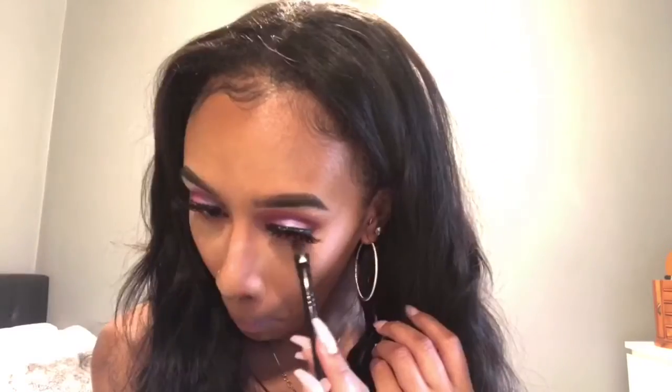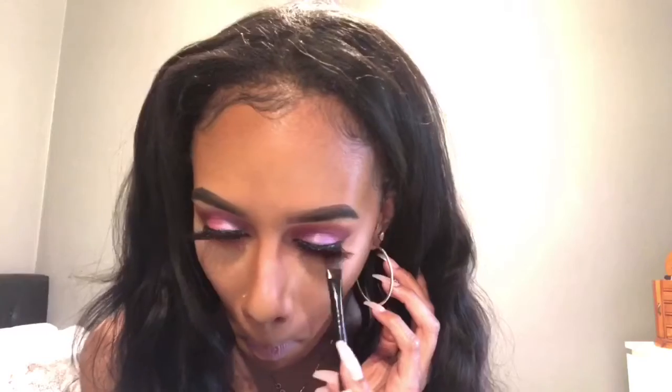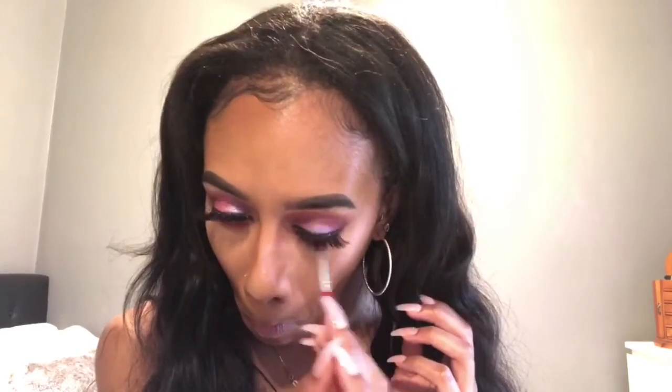Now I'm just going to be adding some shadows underneath my lash line and then blending everything out.